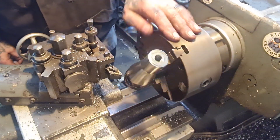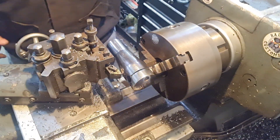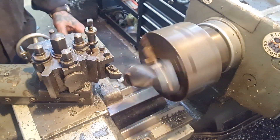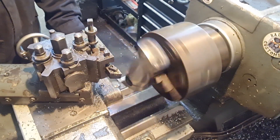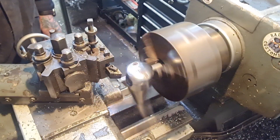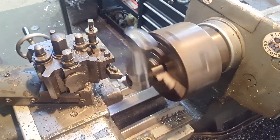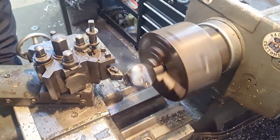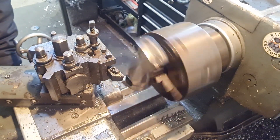Look at that — how fucking dangerous does that look? Now we're going to go half a mil, twenty thou at a time. It's going to push its way across. And if the stars align and everything's all good, we'll machine that now. I'll join you again when I've either got less teeth — if that's possible — or a nicely machined riser.